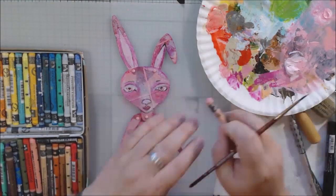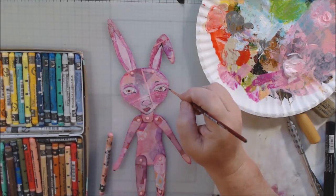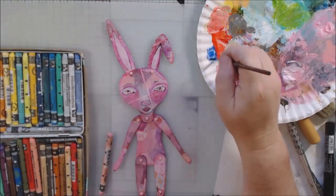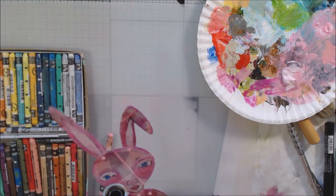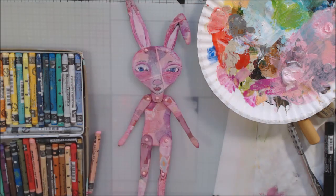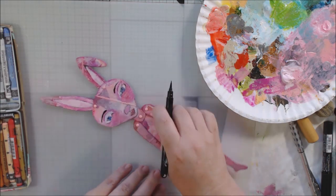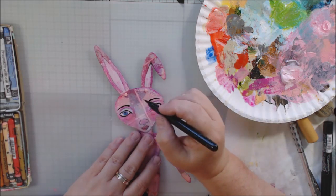I mess with the nose a lot because I want it to look as if she has a muzzle protruding from her face, so I'm trying to add shadows, trying to lighten up the nose — I keep changing back and forth between darker and lighter. Sometimes this process takes a long time just going back and forth adding color and taking it away until you're happy. This doll is a lot simpler than some of the other ones I've made.